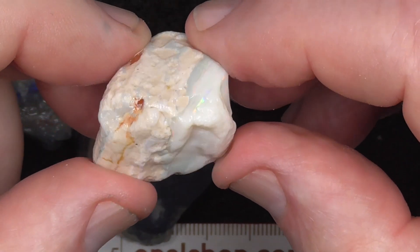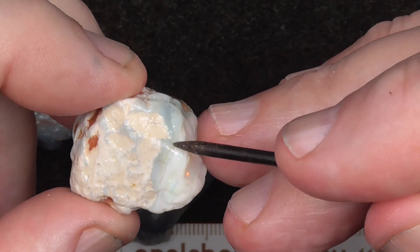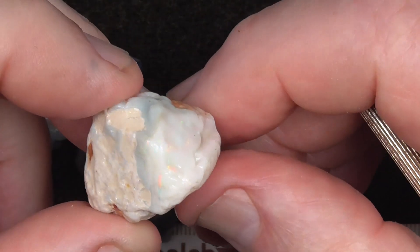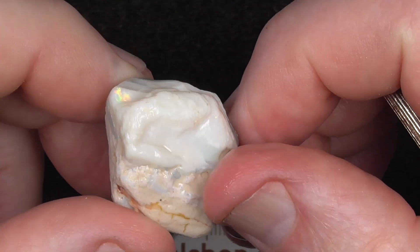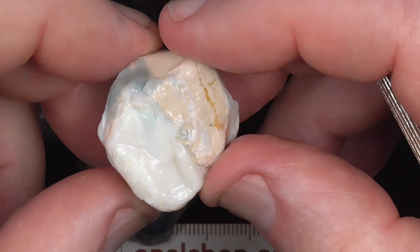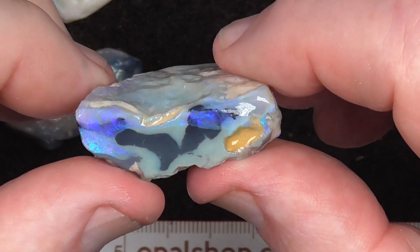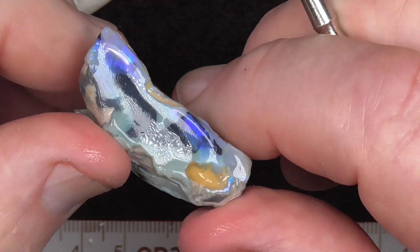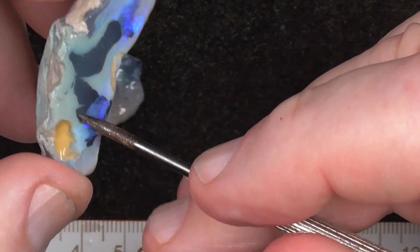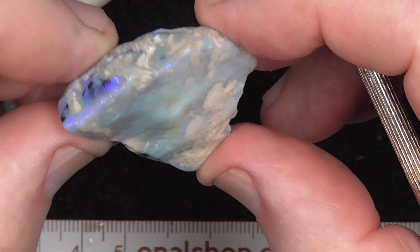Fairly pale, this stone. Colour bar running through here though — there's some red, pink's showing up there. Sometimes with things like this it's best just to cut it and have potch and colour in the stone. It's a bit vibrant, that piece there.